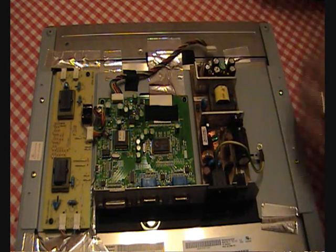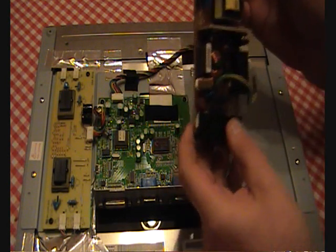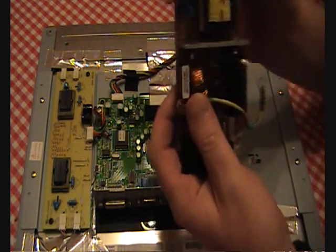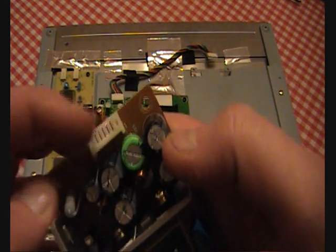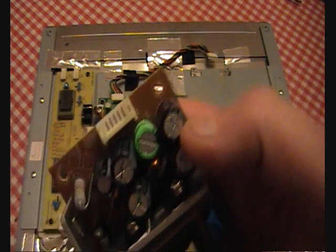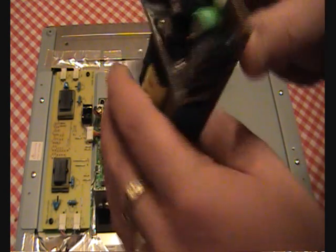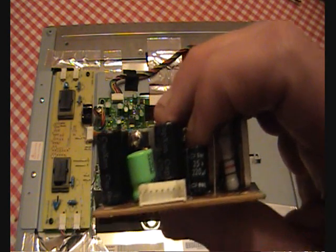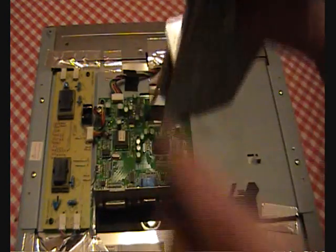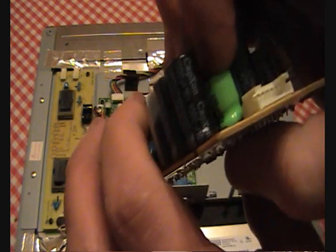I'll very carefully take the PC unit out. These are the two that I've actually replaced just now — that one there and that one there. They're actually different to the ones I had taken out of it. One of them is the right value: 25 volts at 220 microfarads. The other one I used was a 35 volt, 330 microfarad capacitor.